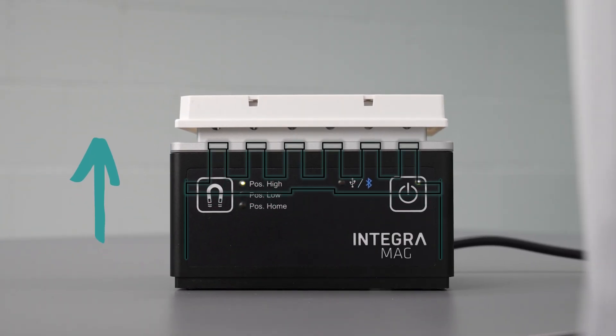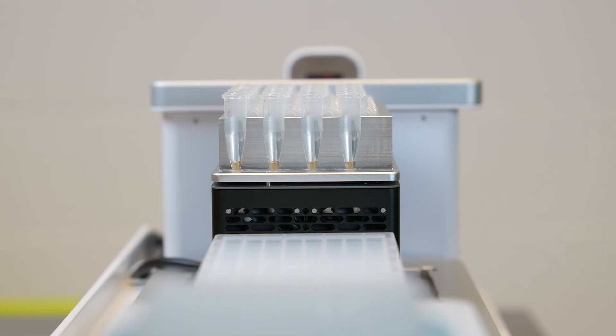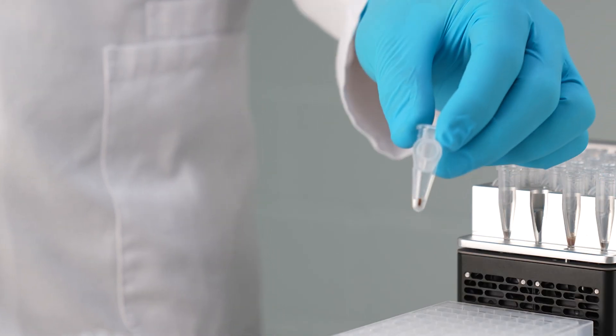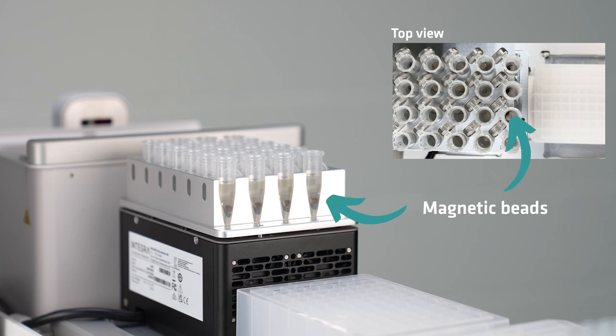Instead of moving the labware onto a magnet, the Mag Modules offer vertical magnet movement, saving space and preventing spillages. The magnet height is fully adjustable according to volume, and the powerful magnets provide ideal conditions for bead collection, guaranteeing minimal bead loss for high yields and optimal purity.